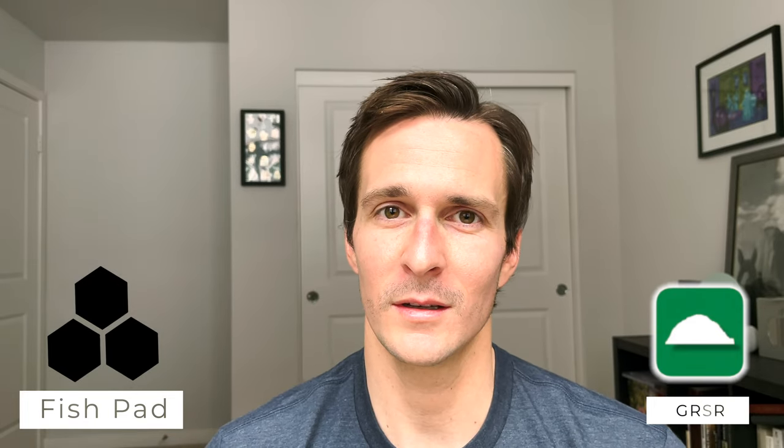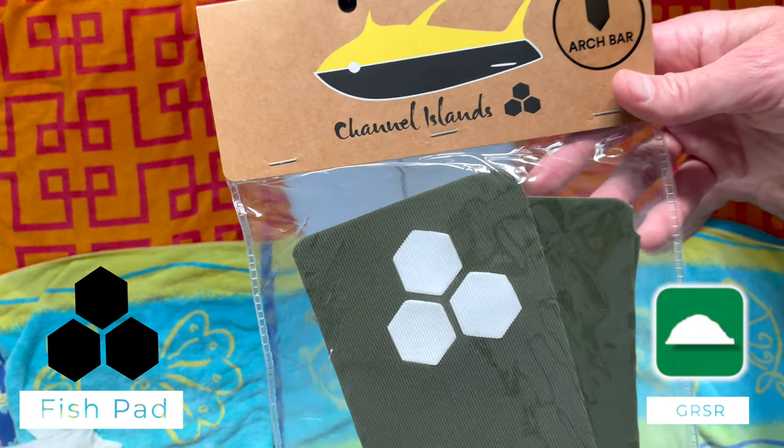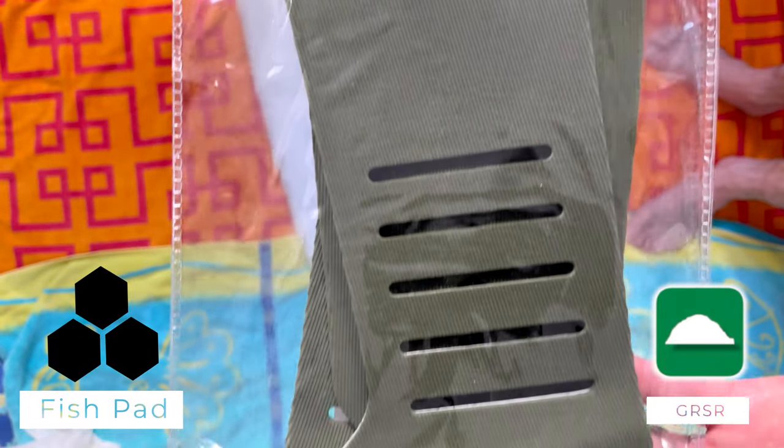It's a sweet thing when a company makes its own accessories. Even sweeter when it's product-specific, or in this case, board-specific. Enter the fish pad — a tail pad made specifically for the fish board. And it's actually got a decent amount of tech built into it. Let's break it down.